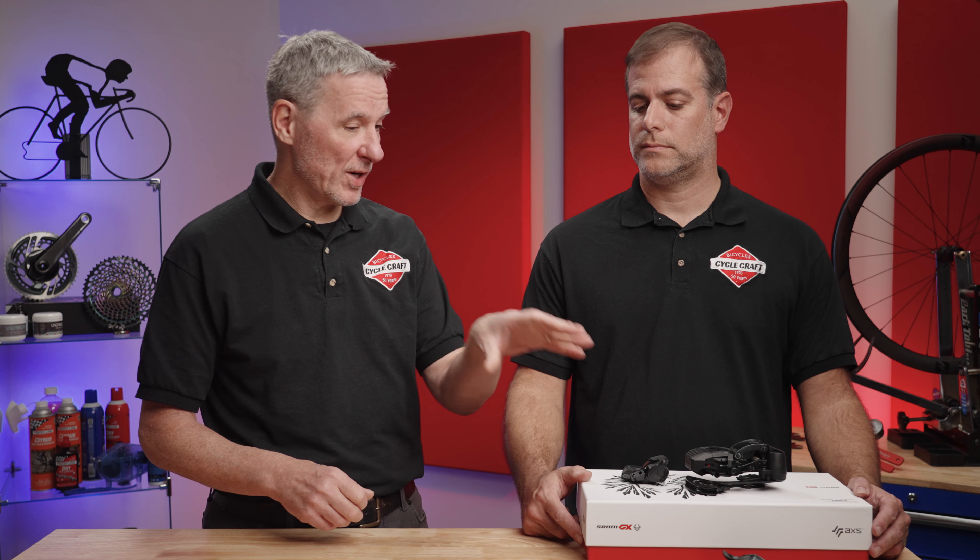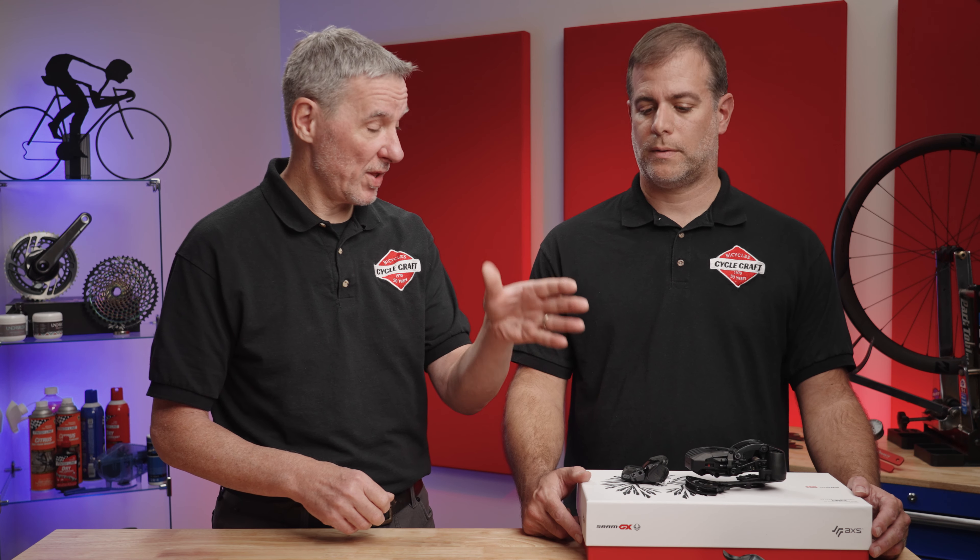Wheels range vastly in price, so depending on where we're at, you can go aluminum or carbon. I would budget around $1,600 to do that. So $1,600 gets me carbon wheels with the XD driver body, and also includes a bit more money because the original kit was going to be an NX cassette with an 11 to 50, upgrading to the GX cassette with the 10 to 52 — it's a little more expensive. So all in, I'm adding about another $1,600 on top of the original thousand, and I'm still under $2,700 all in with labor.